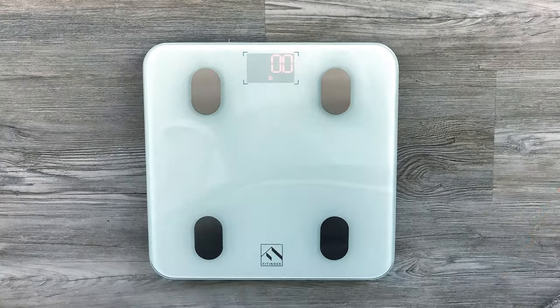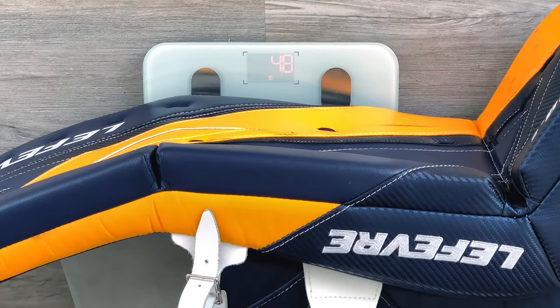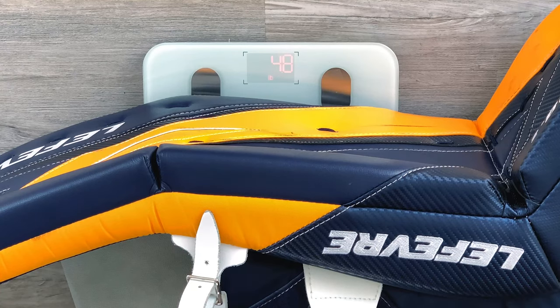Diving right into this thing — these pads are light. They come in at right around 4.8 pounds per pad, so definitely the lightest pad I've ever had.